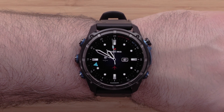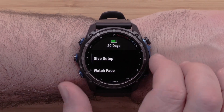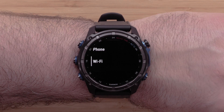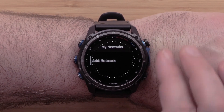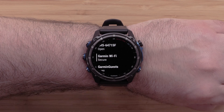First, we will start on the watch. From the watch face, press and hold the up button to open the menu. Scroll down and select Connectivity, followed by Wi-Fi, then select Add Network. You will see a list of available Wi-Fi networks in your area.